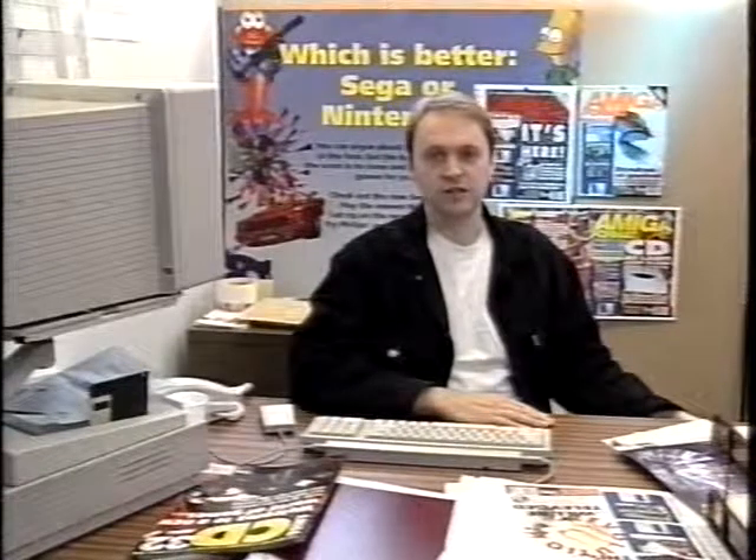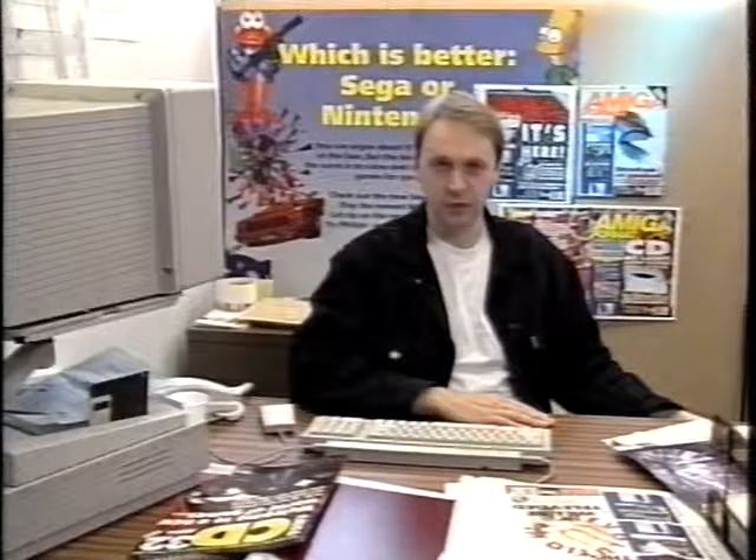We'll be taking a look at some of the equipment you might need, including standard video gear, as well as the software and hardware available for the Amiga. Happy viewing and happy shooting.